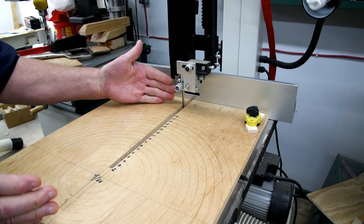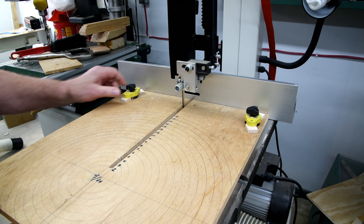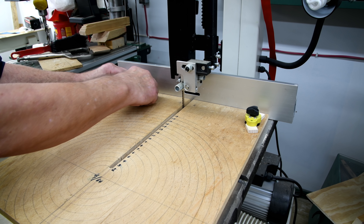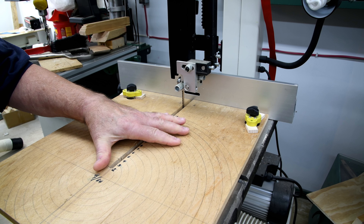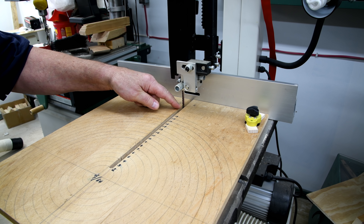This wheel that I'm about to cut is going to be the largest thing I've cut on this jig. It should make it — this would be an 18-inch capacity — and I think the wheel I'm going to cut is about 20 inches.